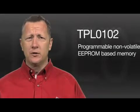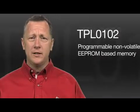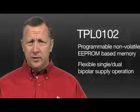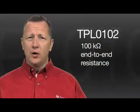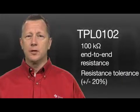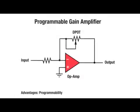Besides the tiny package and fast power-up, the TPL0102 has a programmable non-volatile EEPROM-based memory as well as flexible single, dual, and bipolar supply operation. It is available in 100k ohm end-to-end resistance and offers a very good resistance tolerance of plus or minus 20%.